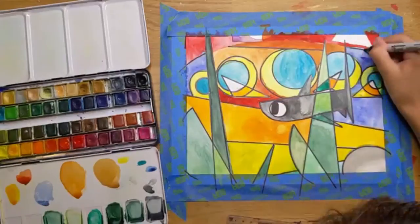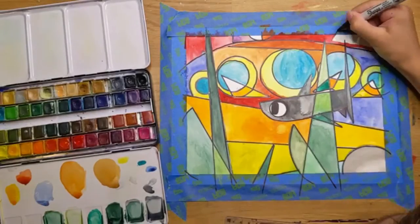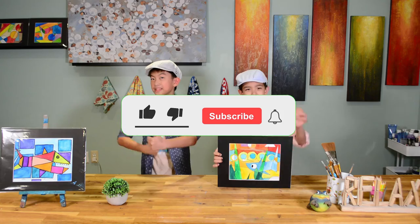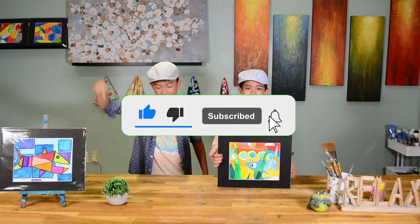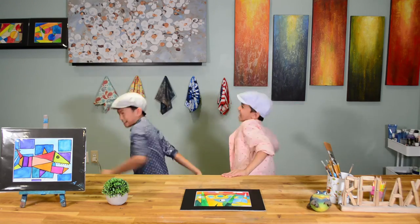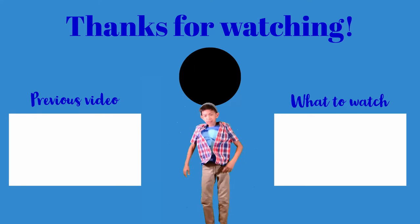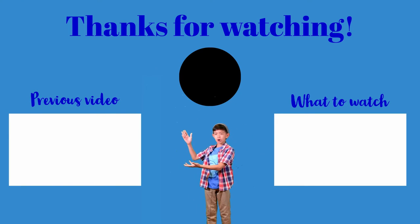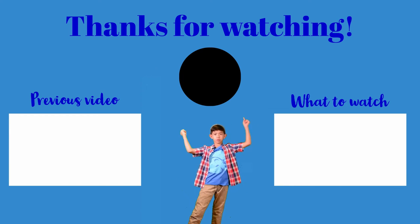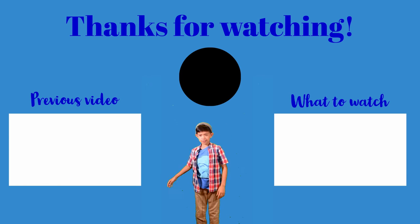And we're finished! If you like this video, please remember to comment, like, and subscribe, and turn on notifications by hitting the bell below if you want to get notified every time we post a new video. See you next episode! Click here to see our previous episode. Click here to see what YouTube recommends you watch next. Click right above my head to subscribe. Bye-bye!